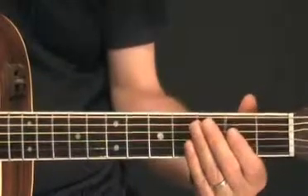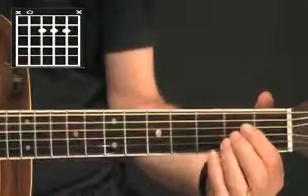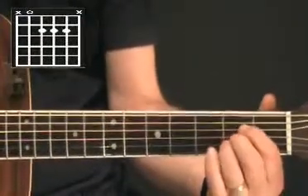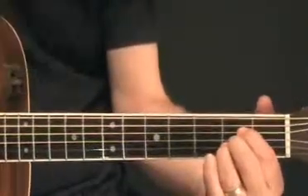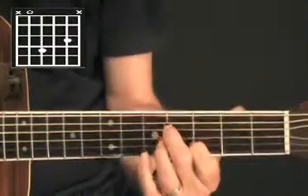If you want to continue that movement to the next progression chord, which would be A, the movements would be like so. First you'd be the A shape, and then moving up to this shape, and then this one.